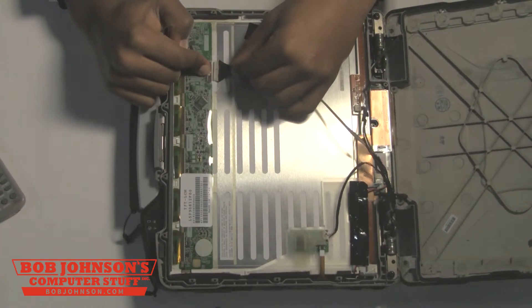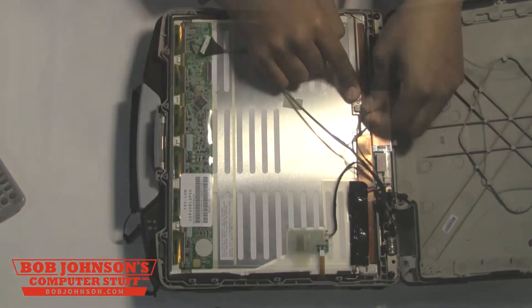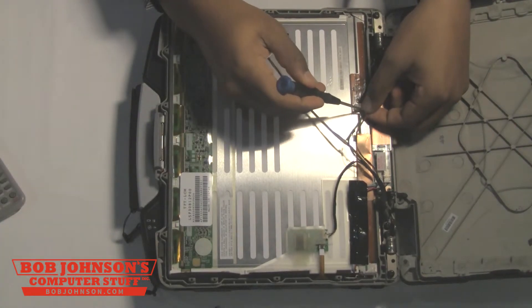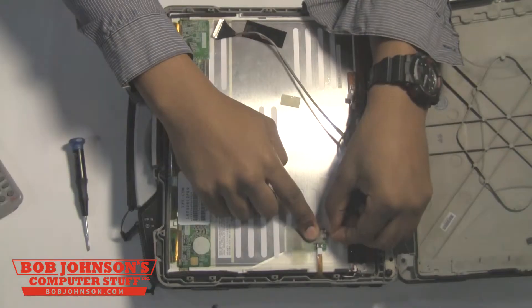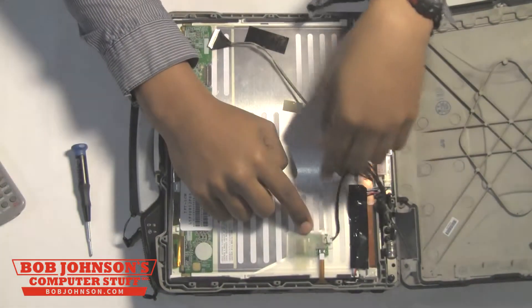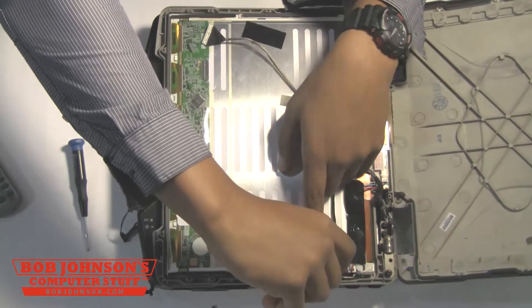At this point, we're now going to disconnect all the wires from the LCD. Starting with this fan wire here, gently disconnect that wire as well as this wire here. You can even use a screwdriver to help push the wire out of its connector. Next, disconnect the wire here. This is the touchscreen board here, so just gently disconnect both of these cables.